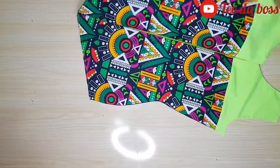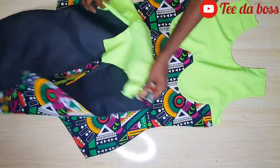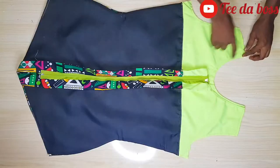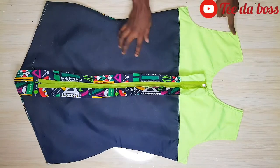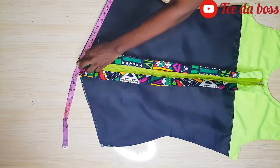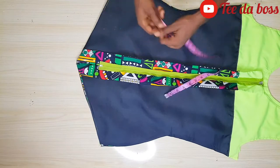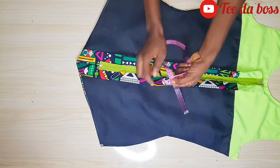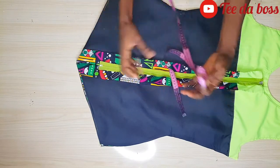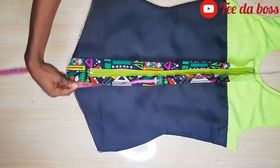Now I'll join the front and back together by stitching along the shoulder area. I'm also measuring the bottom of the dress — it's measuring 24 inches for each part, front and back separately — to know the amount of fabric I need for the ruffle.